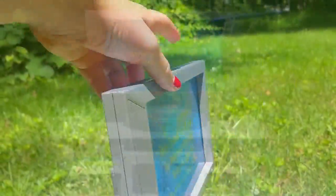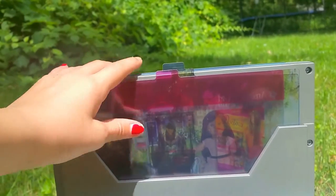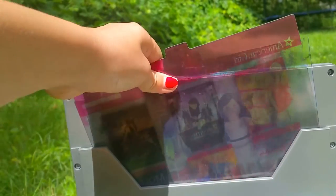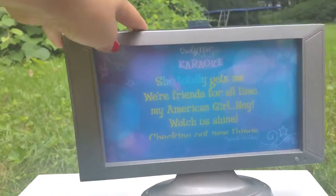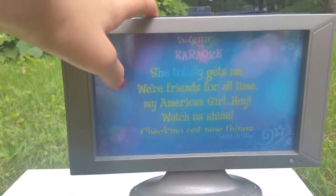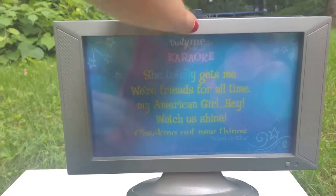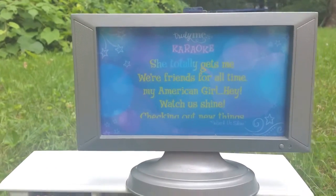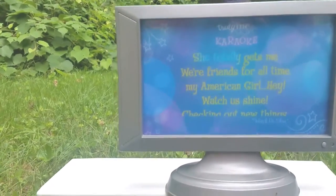When you turn the TV around, you can see there's a little container that holds all of the other screenings, so it looks like the dolls are watching different things. Right now the karaoke one is in, and it says 'She totally gets me, we're friends for all time, my American Girl, hey watch us shine,' and it starts to say 'checking out new things' — that's basically what the karaoke screening looks like.